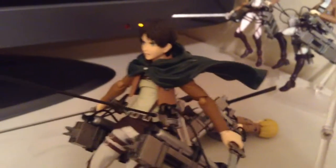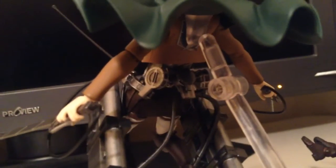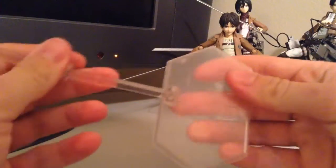The capes attach pretty easily — you just take off the head and slide them on. They have a clear piece on the back that lines up with the hole in the back, and there's also a hole in the clear piece so that the stand can go through them both, so you can still have the figure on the stand. If you don't want it on the stand and you want the cape to stay still, that's where this little clear piece comes in — it just slides through both holes.